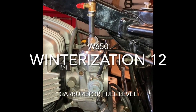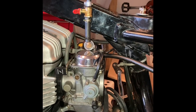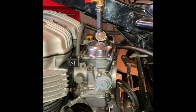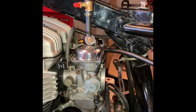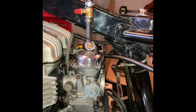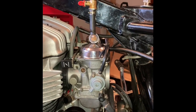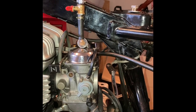Kawasaki W650 Winterization Part 12: Carburetor fuel service level. So let's say you've cleaned your carburetor and you're ready to tune it. But before you tune it, before you touch the idle screws — which, according to the manual, you should set to the factory settings right after you're done cleaning — which is two and one-eighth of a turn out.